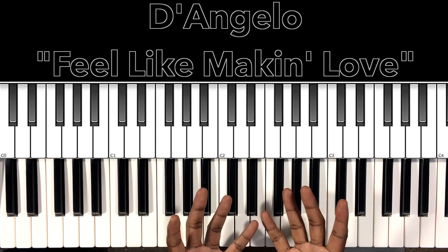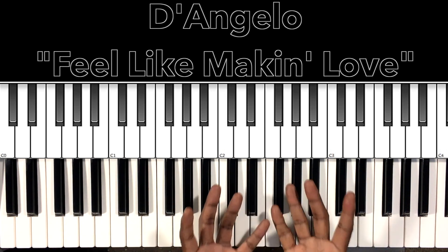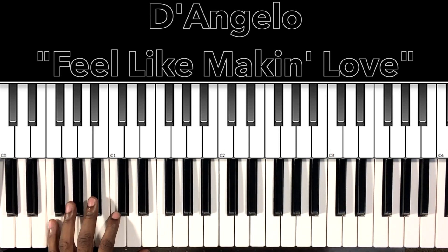I'll do my best to interpret these chords and progressions, and if it can help anybody with this song, then I'm all for it. Let's get to it.